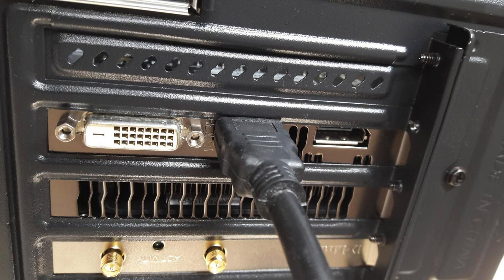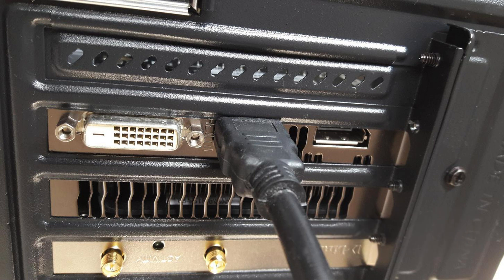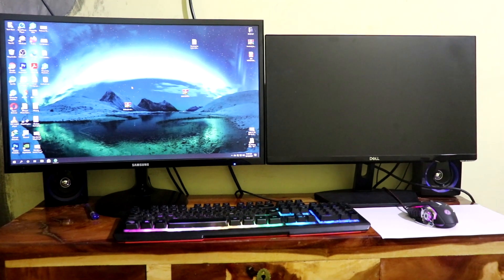Like I have one HDMI on my motherboard and another HDMI on my graphics card — I have two HDMI cables. So I connected those cables to my two monitors: one HDMI cable to my motherboard HDMI port and another HDMI cable to my GPU HDMI port.